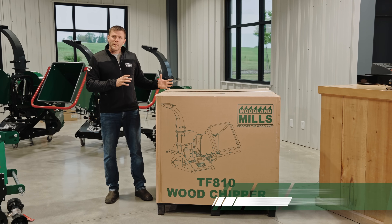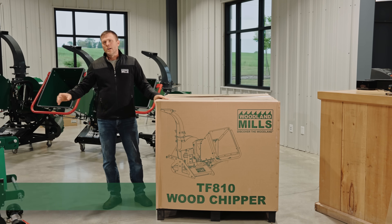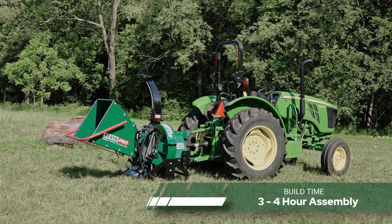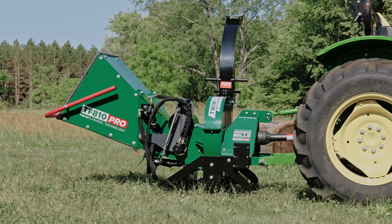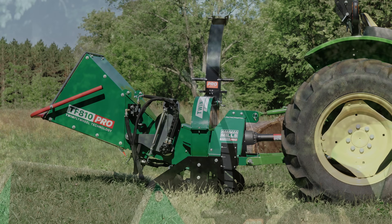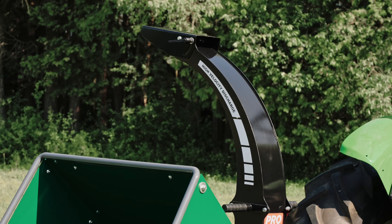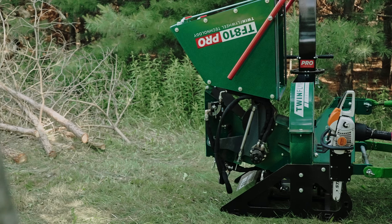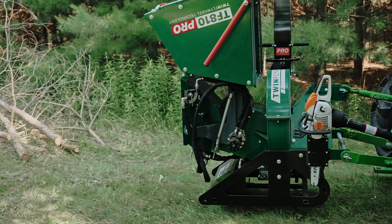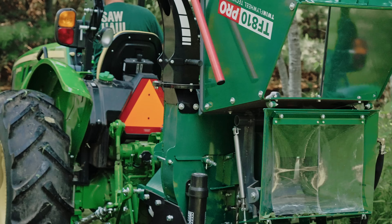The assembly process to take it from what's in the crate to a fully assembled chipper — you're going to want to put aside three to four hours. These chippers are 90% assembled in the crate, but you are going to have to assemble the infeed panels. The discharge chute has to be bolted on, the front linkage gets bolted on, and then you can put your tractor on it and lift it right out of the crate, fully assembled.